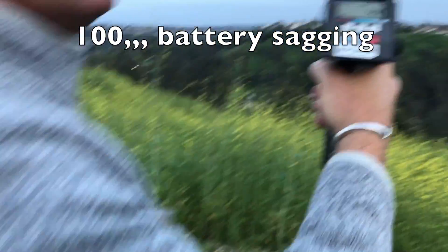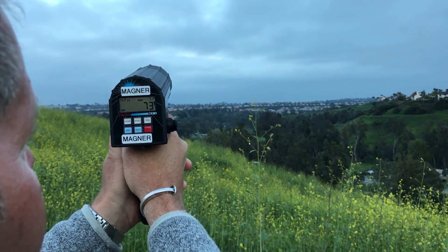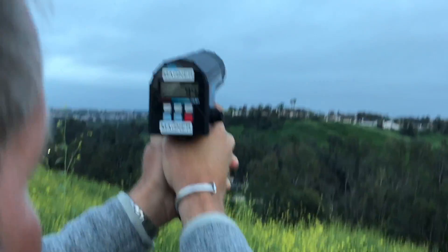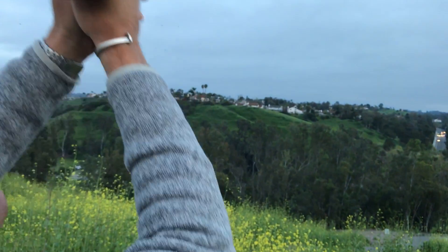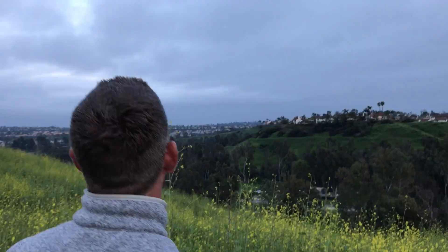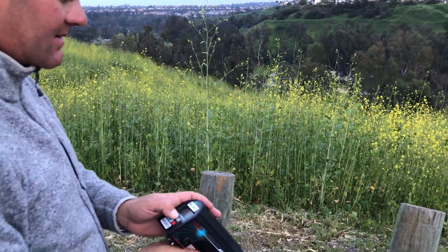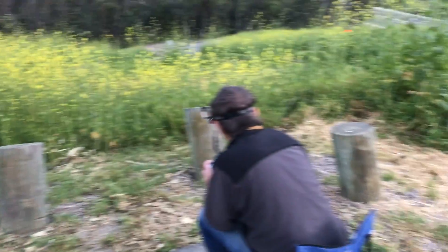Yeah, want to do it again? I'm gonna kind of rev up right here. 97. I'm on the battery side. 110 — that's fast, that's pretty damn fast. Warm-up pass.